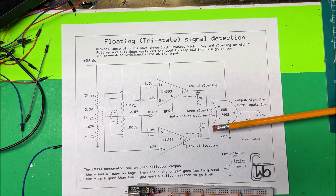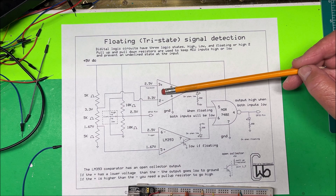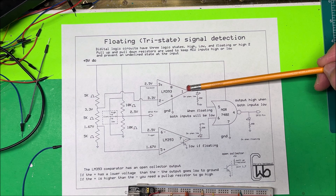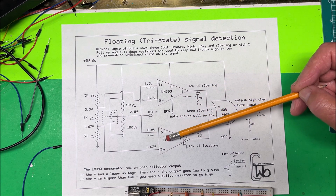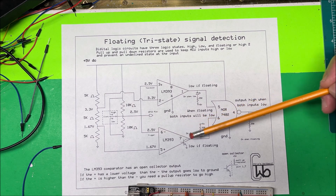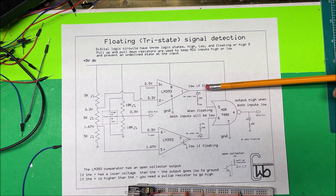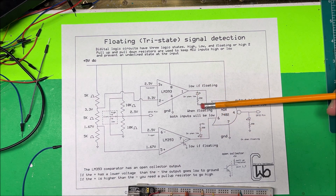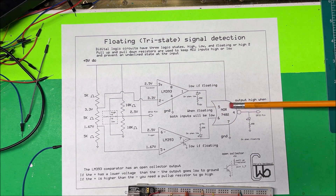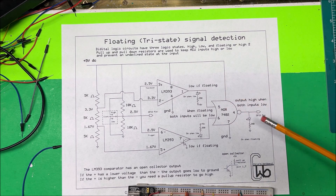Right now the positive is lower than the negative on this comparator, so this one goes low. And on the other comparator the positive is also lower than the negative, so that one goes low too. Both outputs are low, and we have a couple of LEDs that light up when they're low. Then we feed both into a NOR gate — when both inputs are low, the NOR gate output goes high.